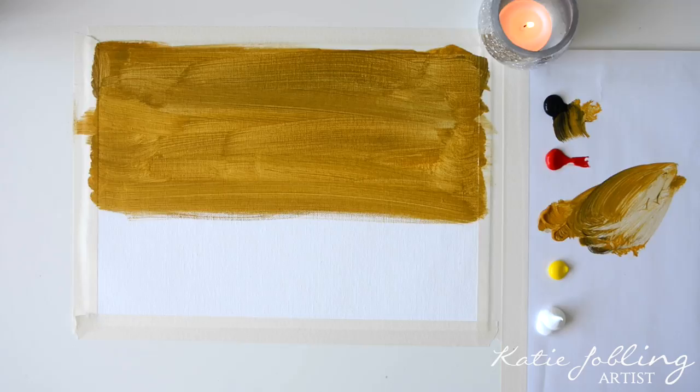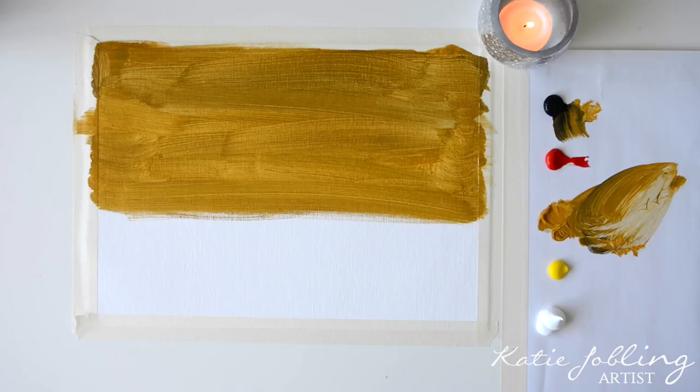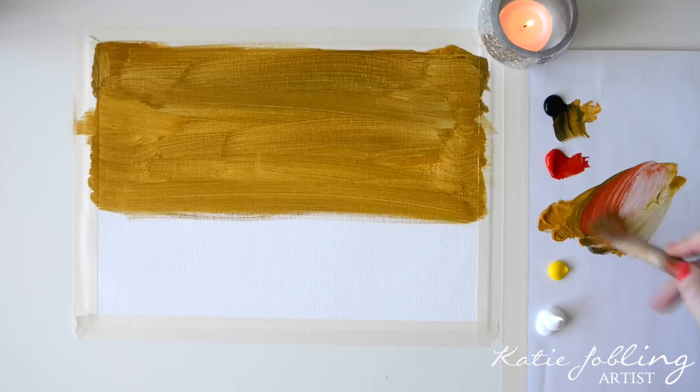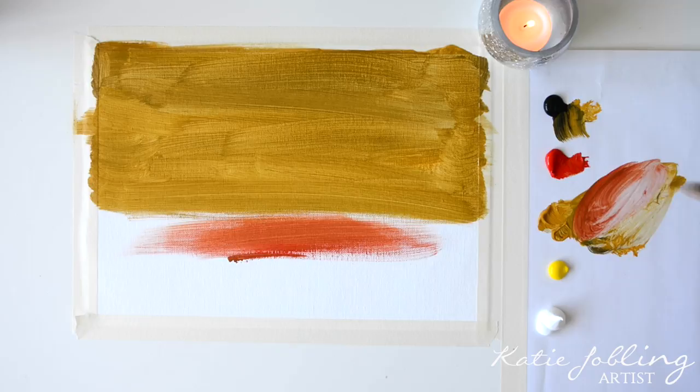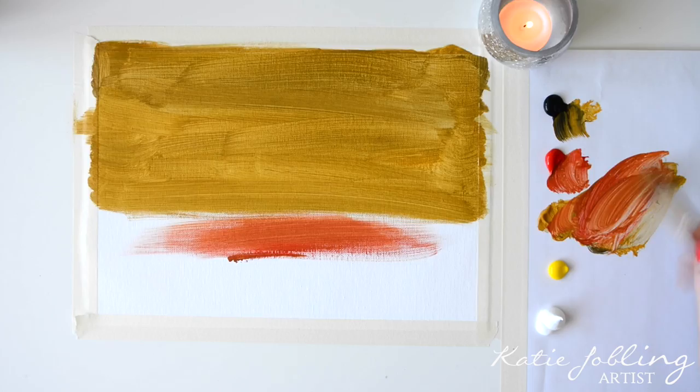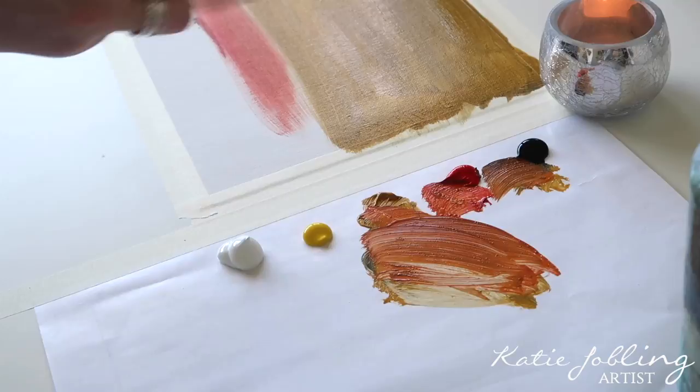Once you've come just past halfway, we're going to take some vermilion and add it into that mixture, then paste that down about halfway in between. Add a little bit of water again if it's easier to spread. Just to clarify, in this mixture we've got vermilion, yellow ochre, and a tiny bit of black.